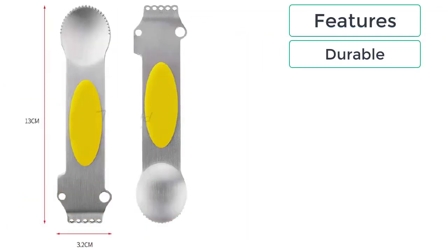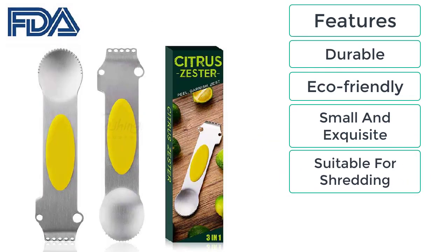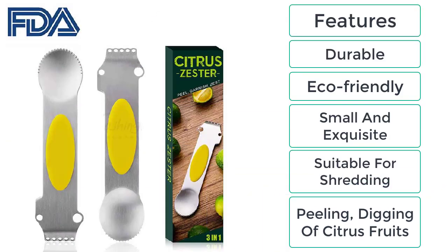Features include: durable, eco-friendly, small and exquisite, suitable for shredding, peeling, and digging of citrus fruits.